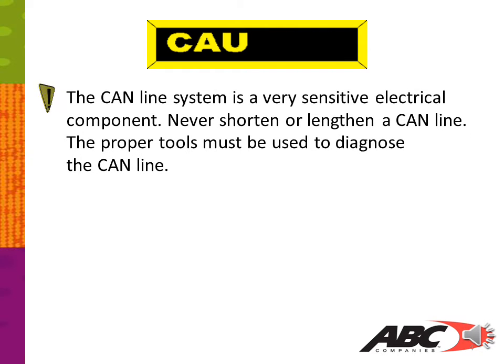The CAN line system is a very sensitive electrical component. Never shorten or lengthen a CAN line. Whenever you have to replace or repair a CAN line, it's best to replace it as a whole. Adding butt connectors in a CAN line creates resistance and can play havoc with your J1939 or multiplex system. It can cause no start, J1939 codes, and false codes from any ECUs connected to your CAN line.